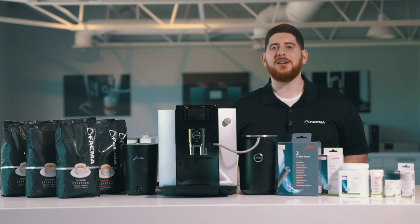Hey everybody, Mike DiDonato here from Fiamma Canada, and today we're going to be running a Milk System Clean on the Jura E6.